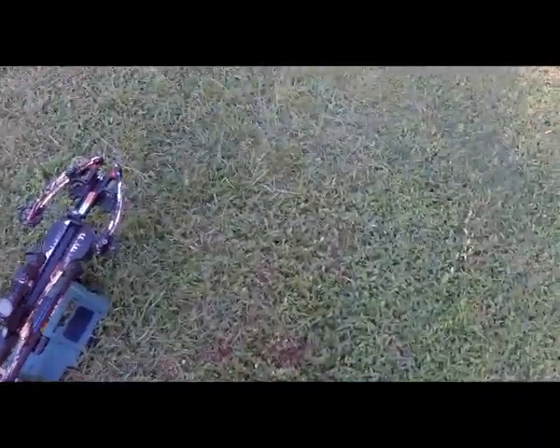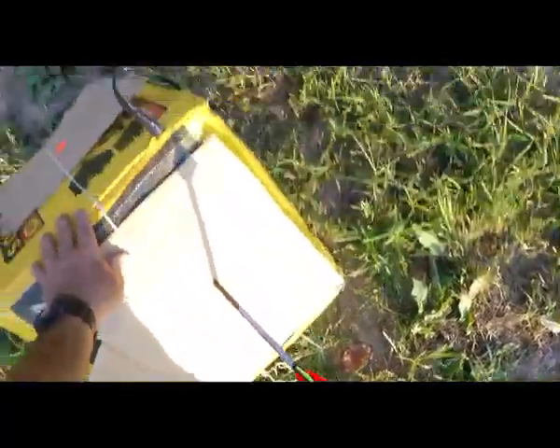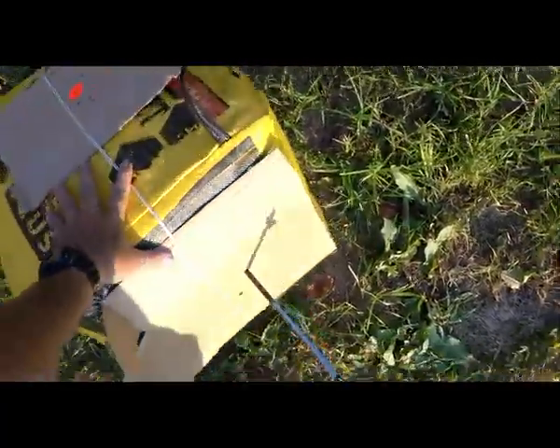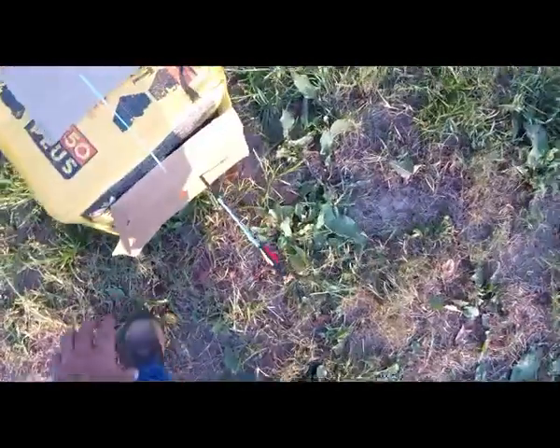Shot number 1 is downrange. We'll go down and take a look at it. Got a little wind now, it's coming in like this right here, not too much — about like I've had the last two evenings out here shooting. Okay, here's shot number 1 using bolt number 7. We're going to shoot 4 more shots. 2 is downrange. We'll go down and take a look at it. Here's shot number 2.